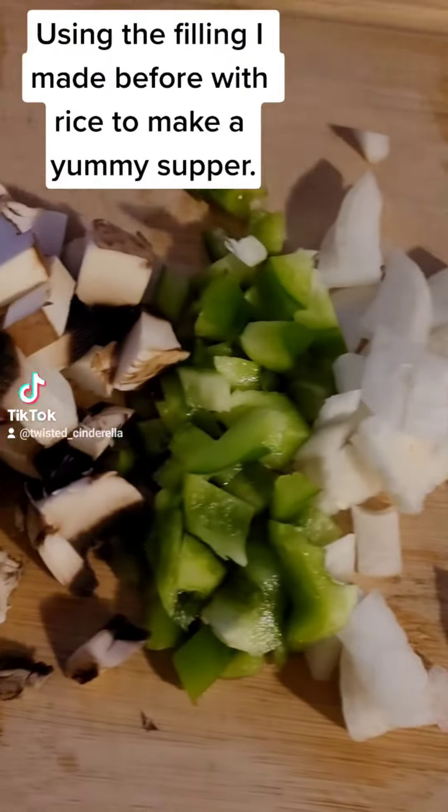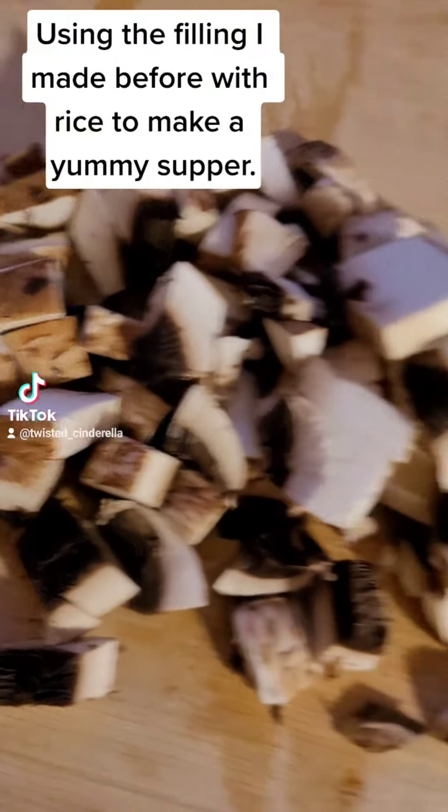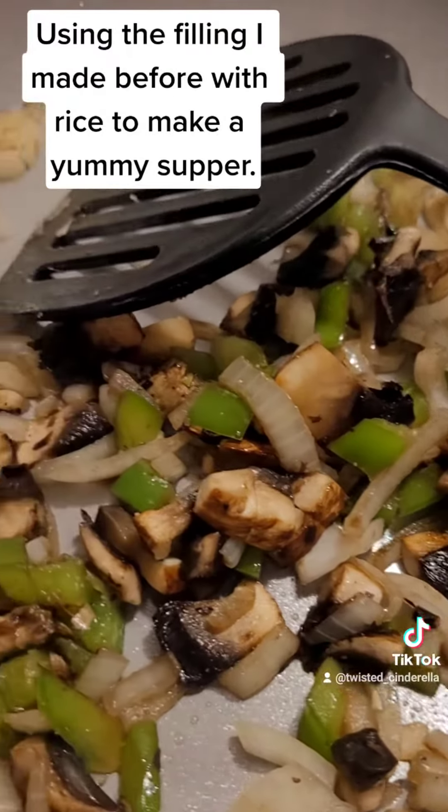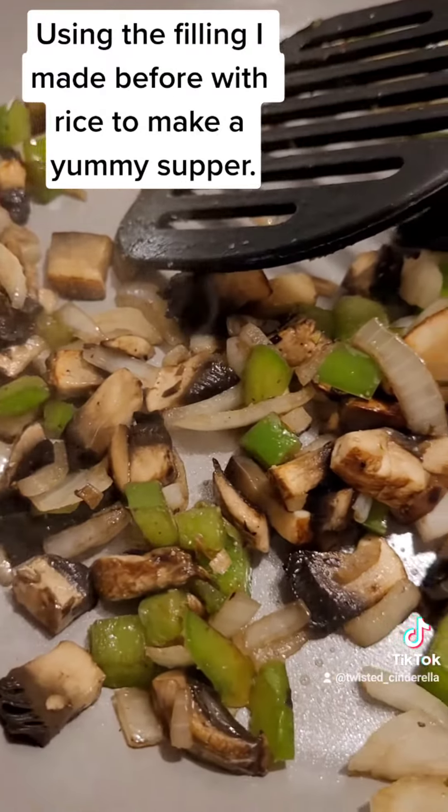I've got my onion, some pepper and some mushroom chopped up. I'm going to put all these in the pan together first. The mushrooms, onions and peppers are cooked amazingly.